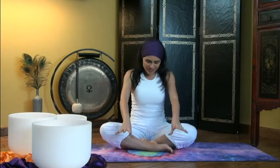Inhale deeply. Pause your breath and apply root lock. Pull the energy from the base of your body all the way up. And exhale, releasing that posture.